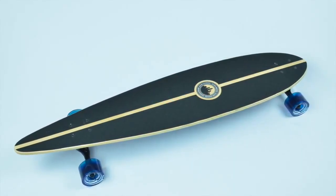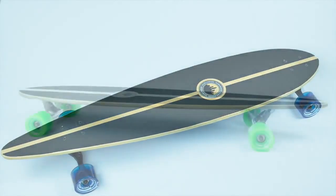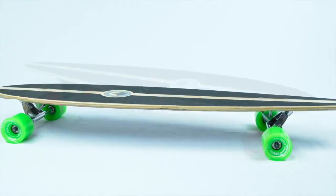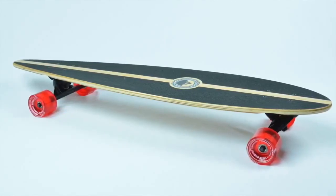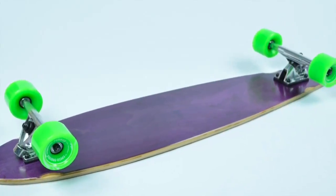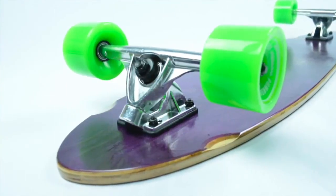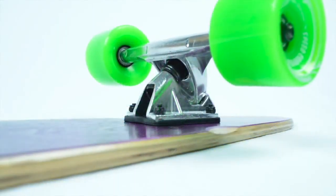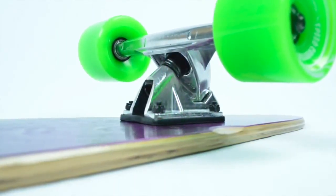Here we have the Yokoher Pintail complete longboard. Yokoher has been continuously innovating its products to bring you the best of the best. This complete longboard features 40 inches of pure adrenaline within its solid 9-ply maple construction. This Pintail comes equipped with 9-inch heavy-duty aluminum trucks with a reverse kingpin setup to allow sleek carving and smooth cruising as it was designed to do.